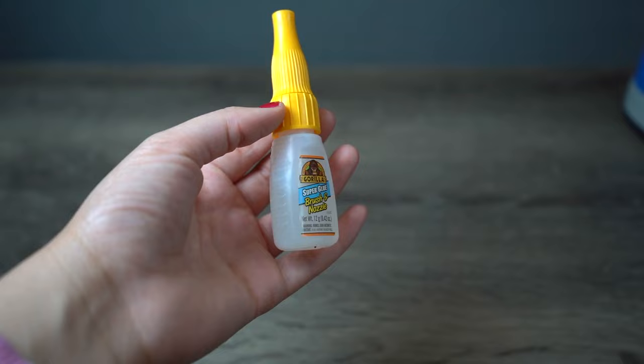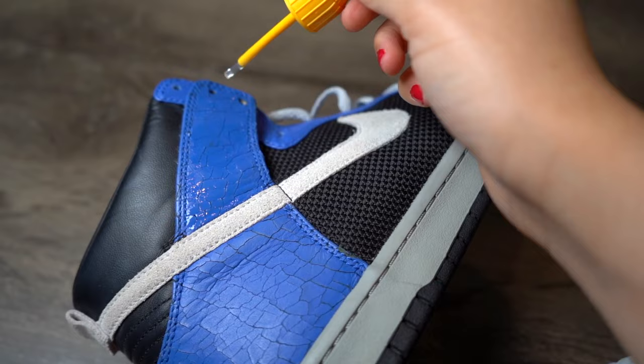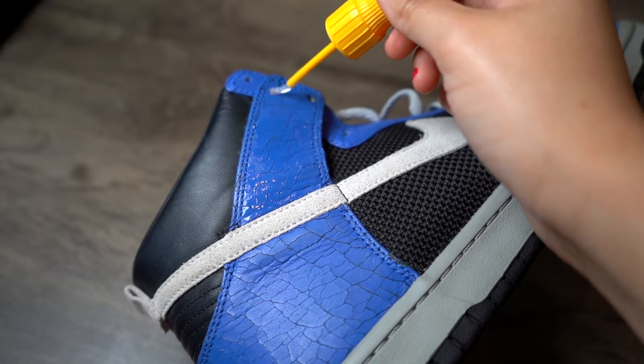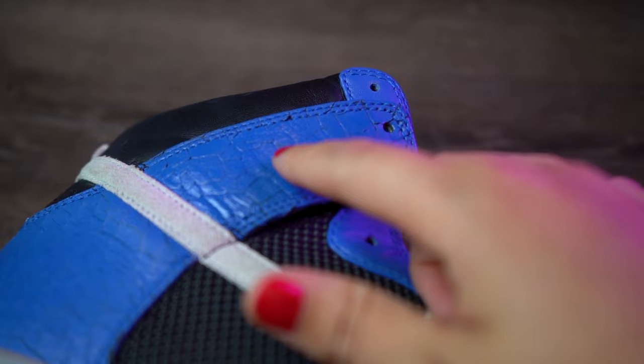The first thing we're gonna do is apply glue all over the cracked area. This is really just to hold things in place for when we use the rotary tool, but it will also glue any pieces coming up or sticking out. Then we're gonna cure the glue with a heat gun by running it over the panel for about a minute or so until the glue is dry to the touch and no longer sticky.